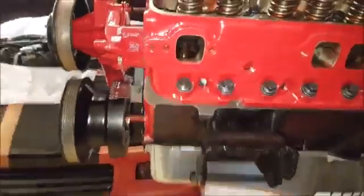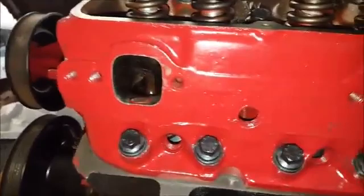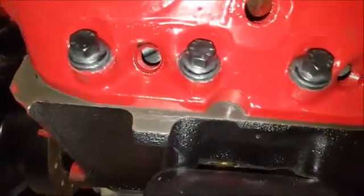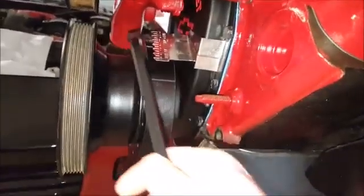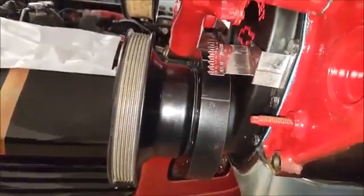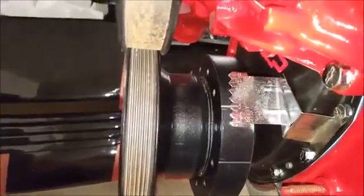Basically now all we're going to be doing is taking our pry bar — or your socket and ratchet — and just turning your engine over until you start seeing your piston work its way up to the top. If you look inside that spark plug hole you can see it coming up. Gradually as it starts to get closer, I'm going to keep my eye over here. There's my 34-degree timing mark, but I'm trying to go to top dead center which is right here — zero — so we have a little bit further to go. Just keep turning until you're at zero degrees.